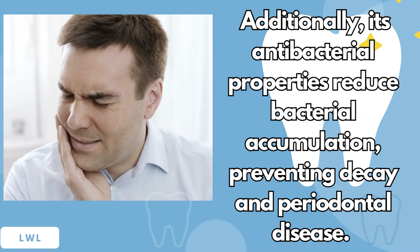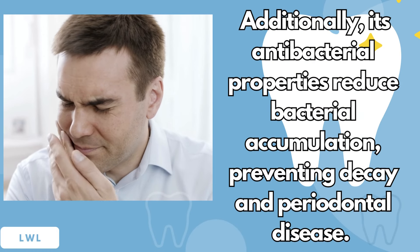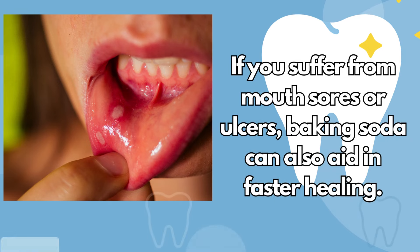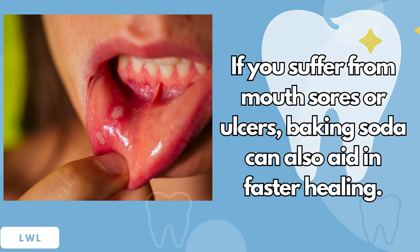Additionally, its antibacterial properties reduce bacterial accumulation, preventing decay and periodontal disease. If you suffer from mouth sores or ulcers, baking soda can also aid in faster healing.